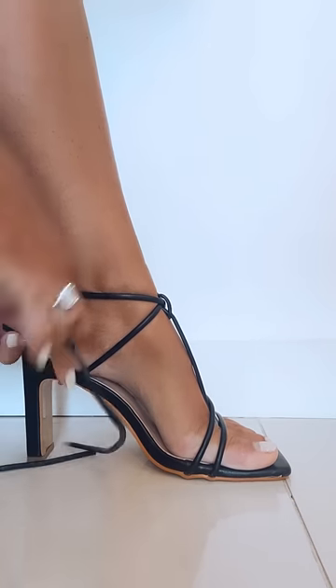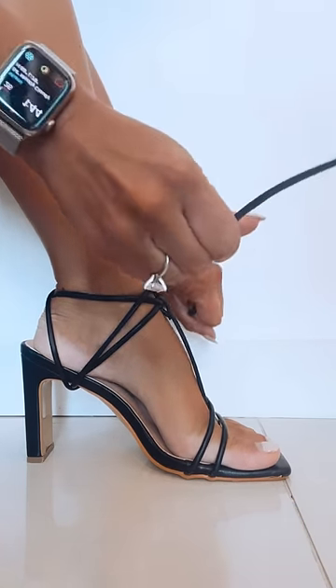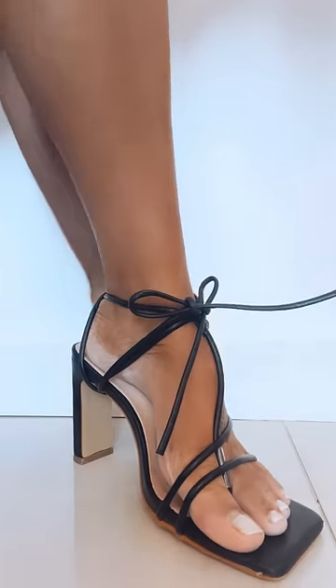Wearing your strappy heels the second way that I'm showing you right now is also very secure on your foot and your shoe is not going to slide around. I also love the way that the bow just hangs and looks so elegant and beautiful.